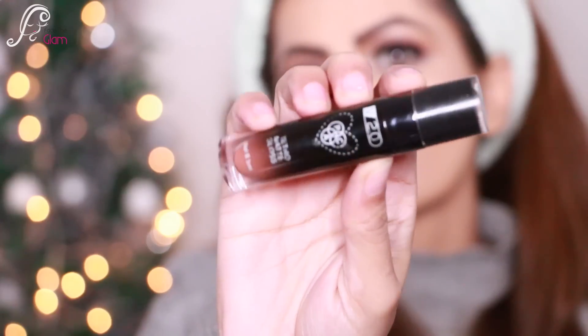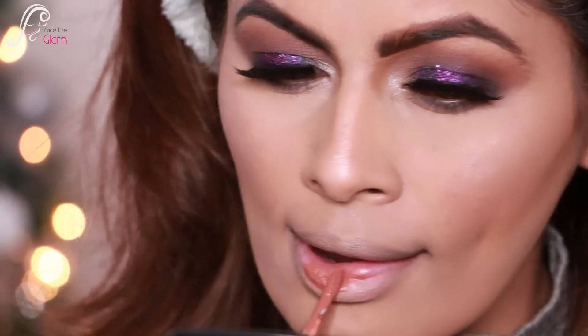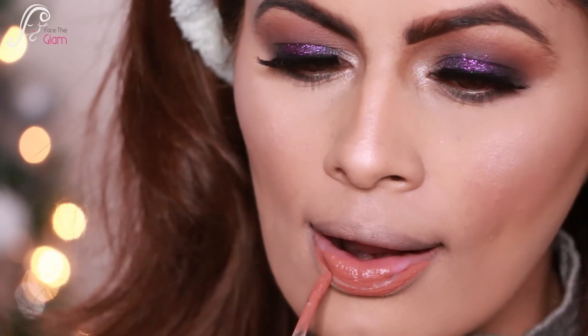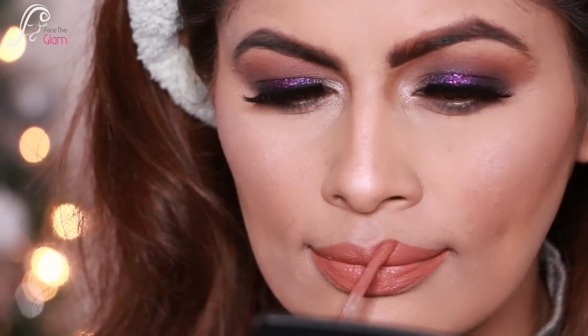For the lips, I'm using Pack Retro Matte Gloss in shade 40 — this is one of my favorite nudes ever. I'm applying it on my lips; look how pretty the shade is. This is my go-to color and I'm going to buy it again because I'm running out — it's so pretty.